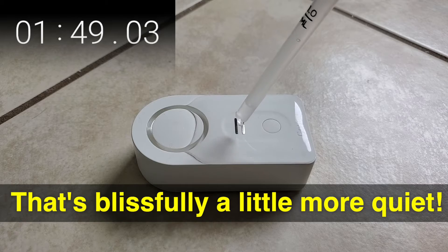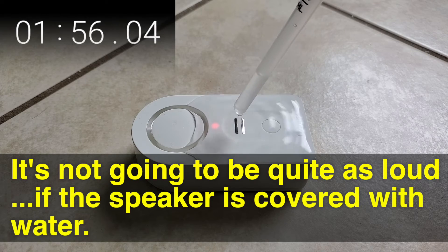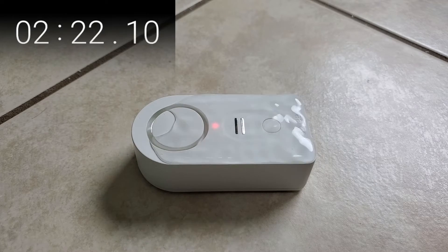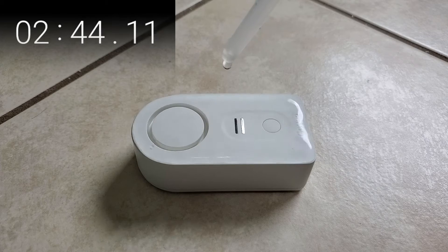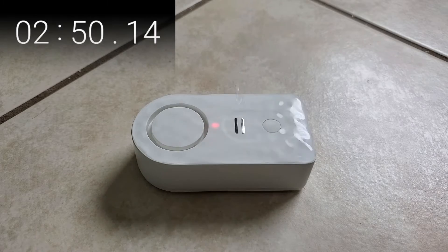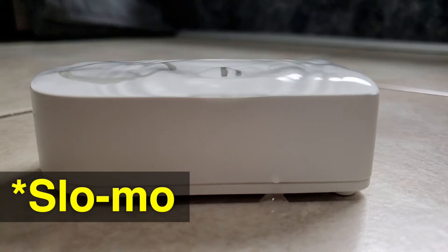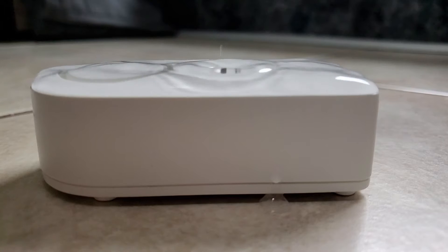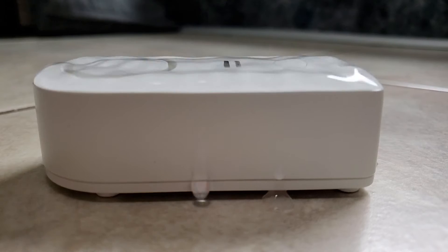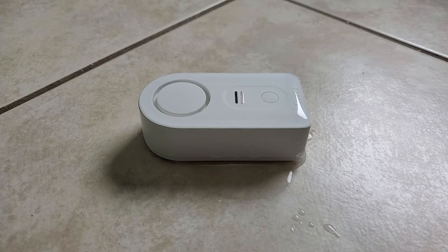That's blissfully a little more quiet — but maybe it's something to be aware of; it's not going to be quite as loud. This is totally covered and it's not going off yet — that's crazy. We're at the 20-minute mark. I'm calling this test done.